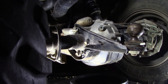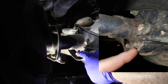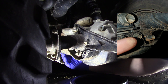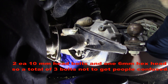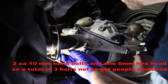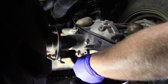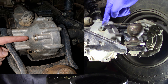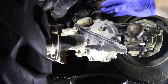Alright everybody, now we're going to go ahead and service the rear end. You'll have three bolts: two 10 millimeters — one here, one over here — and then you'll have a hex head. Up here you'll have a 6 millimeter hex head. Remove the shield and set it aside. Now you've got access. Here's your fill port, your visual port, and your drain port.